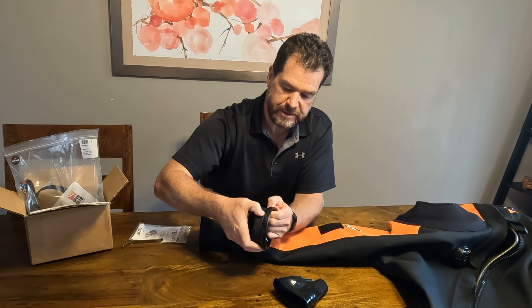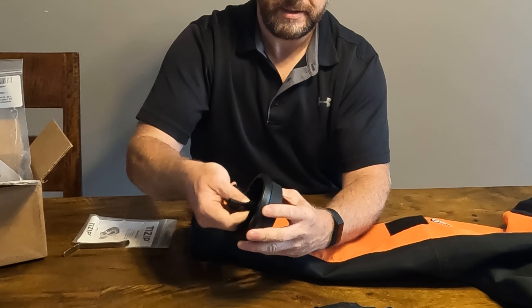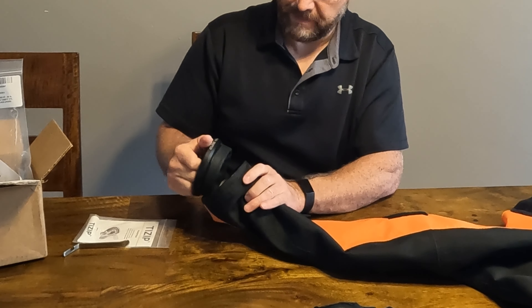The trick is to tighten it up, just get it kind of like that. Then I want the 'C' of the closure lined up with this mark here — that's how it came out anyway.